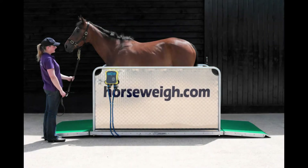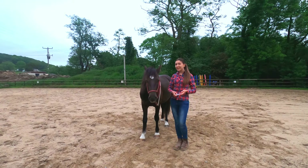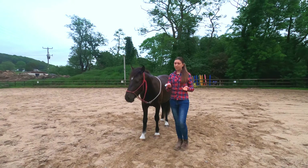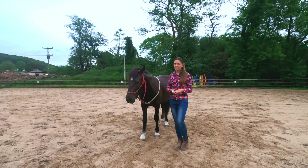As most horse owners don't have access to a livestock scale, scientists have come up with different ways of estimating a horse's body weight. The easiest but also most inaccurate way of doing this is with a commercial weight tape. You can get these from country stores or equestrian stores — they are really cheap and easy to use. Let me show you how.